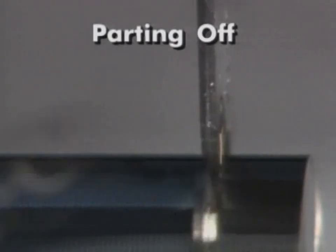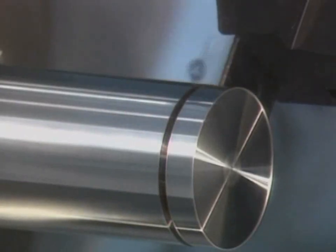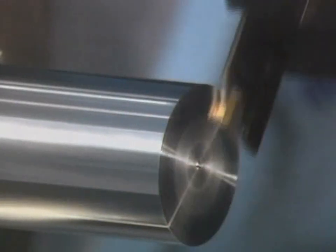Parting off or cutting off is like grooving, but with the narrow tool advancing to center, causing the finished part to fall off.